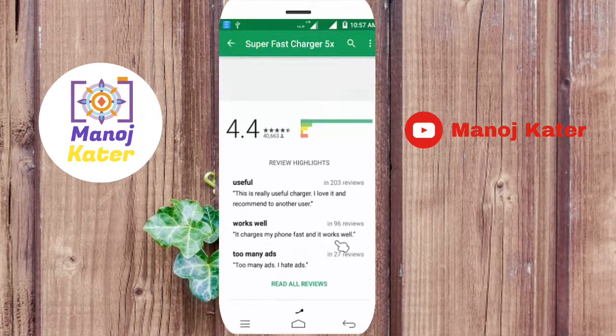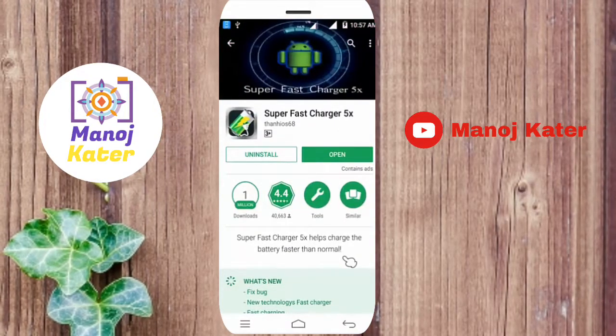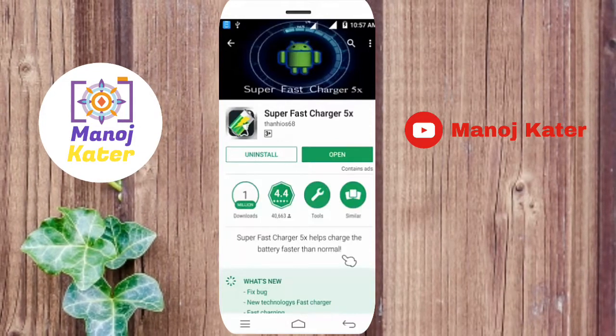The process is that we are installing the app. You can see the ad. That is why you are using the app.